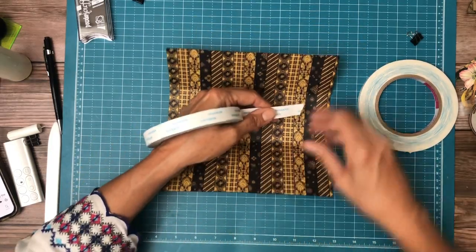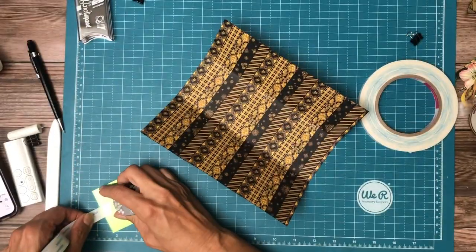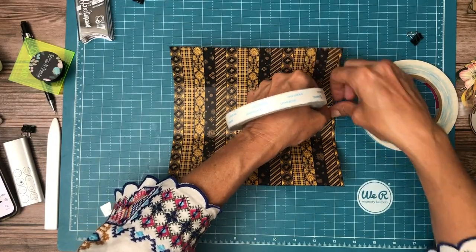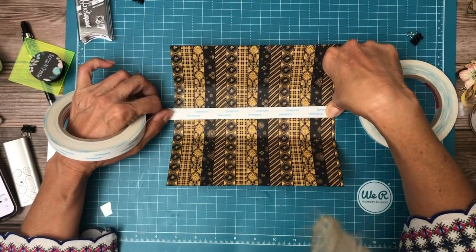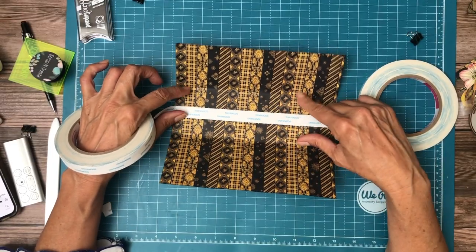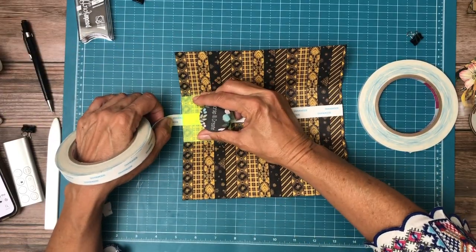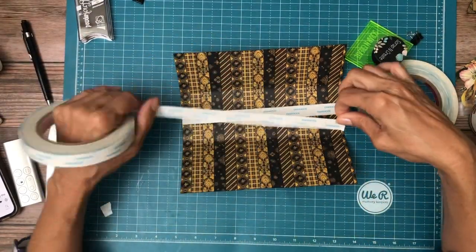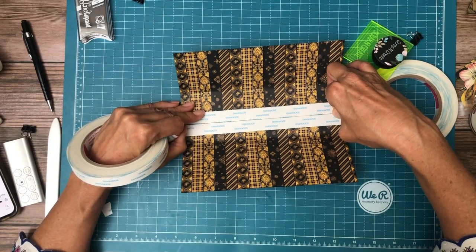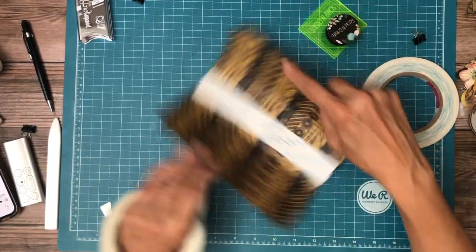I'm going to start by laying down the thickest ones — this is 5 eighths — across the middle. Then I'm going to start getting thinner as I come up over this curve. The curve is where you want to allow for the most movement. Without a doubt, this is the area of your book that gets the most wear and tear — because every time you open and close the book, you are moving this paper in particular.